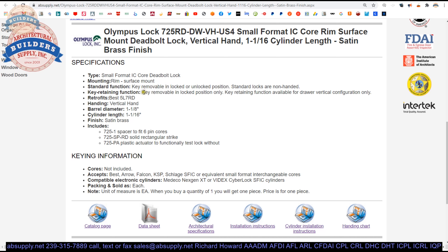Key removable in locked or unlocked position is also called non-key retaining. Key retaining function — where the key can only be removed in the locked position — is available for drawer vertical configuration only. This particular model is non-key retaining, as indicated by the part number. You don't want people leaving the unit unlocked — that's where key retaining would be applicable.